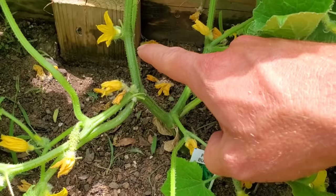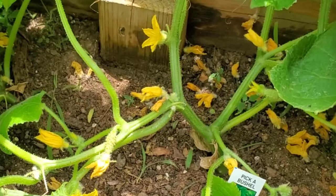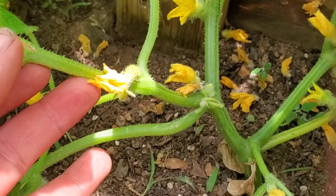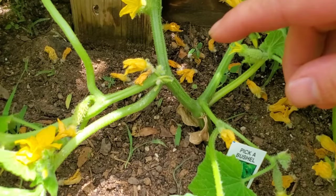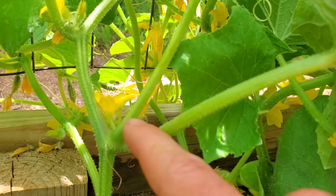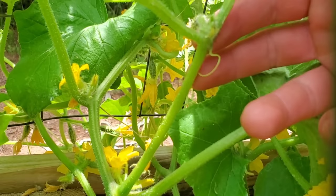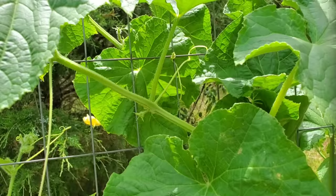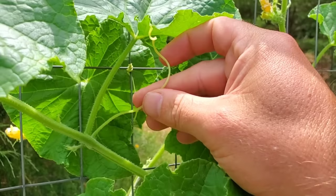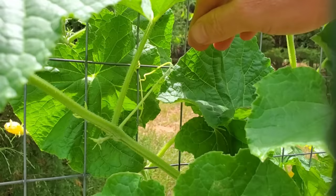On a cucumber plant you have your main stem, which is this guy coming up through here. You have what they call suckers, just like tomato plants — these guys right here that are branching off the main stem, almost creating a whole other cucumber plant. Also on a cucumber plant you have foliage that grows off the main stem and all it does is create a basic leaf. Then you have tendrils — these tentacle-looking things that come off the main stem — and they actually latch onto things and can help your cucumber plant climb.